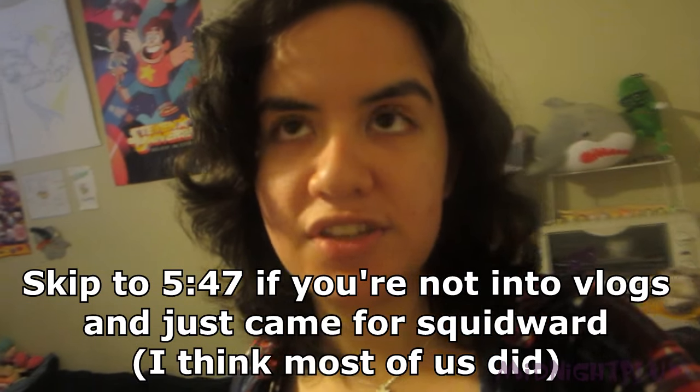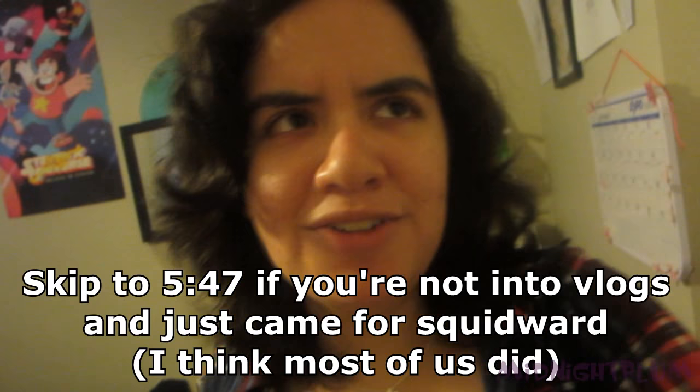Before I actually make the painting, though, I do need to go out and get the materials for it. I figured I might as well make some sort of vlog while I'm at it. Honestly, I'm really scared. I've never done anything like this in public and I don't know, I feel like they're gonna kick me out of the store or something. Wish me luck.